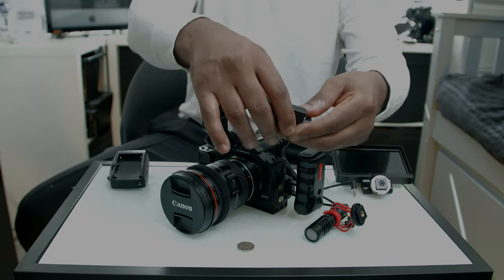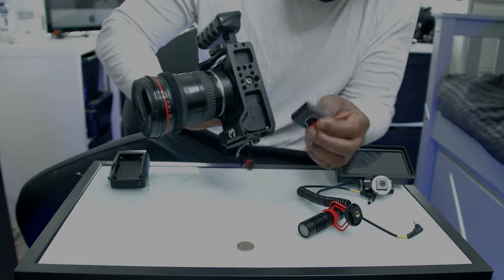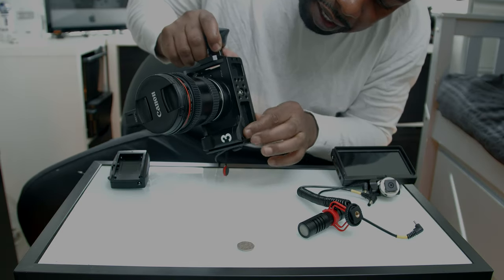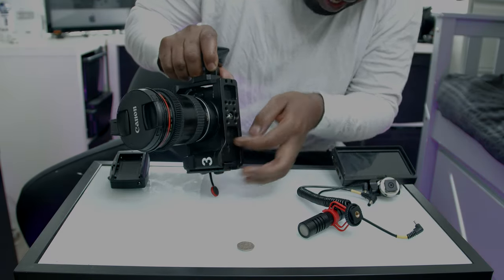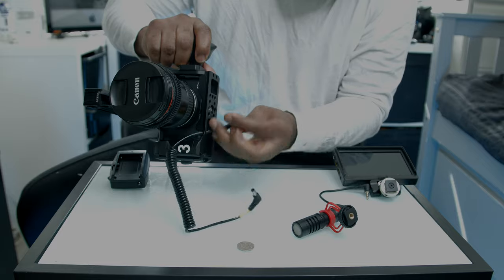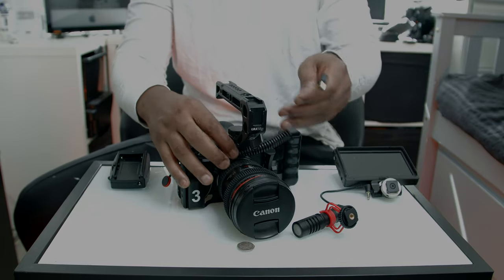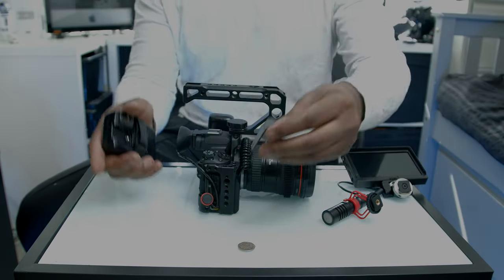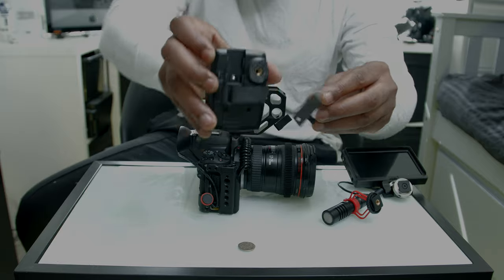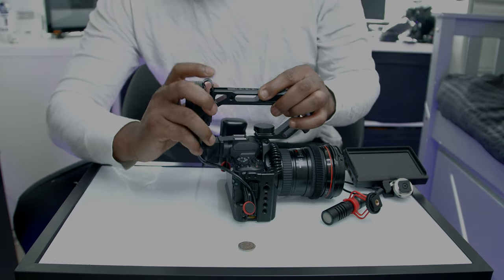Then we'll put in the dummy battery and run the cables. Dummy battery goes underneath the bottom here. I run the small end underneath the bottom of the cage to tuck it away neatly, then plug this in. Now, remember the SmallRig handle with the U-shape — we pop this in here, there's a little ball bearing thing, and it just pops in. Then we clip it to the back of the handle and that's it, done.